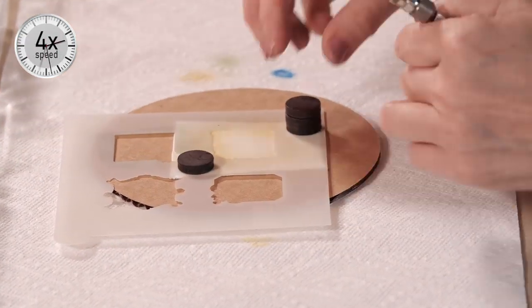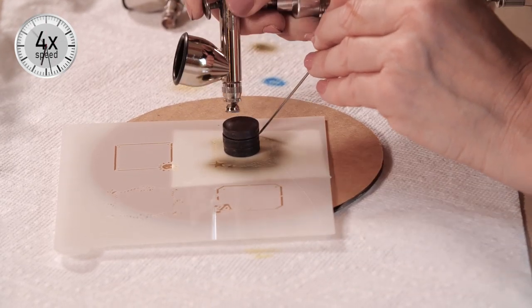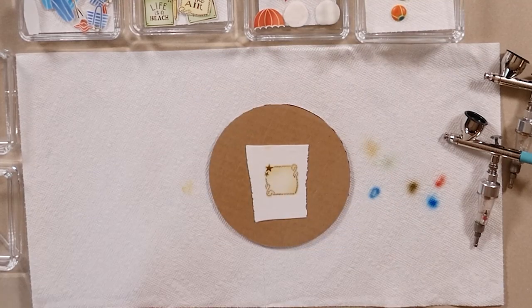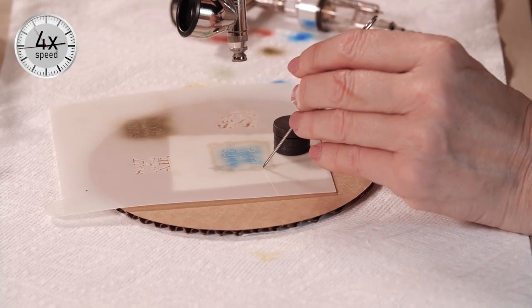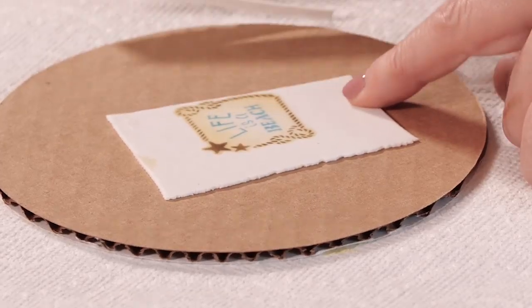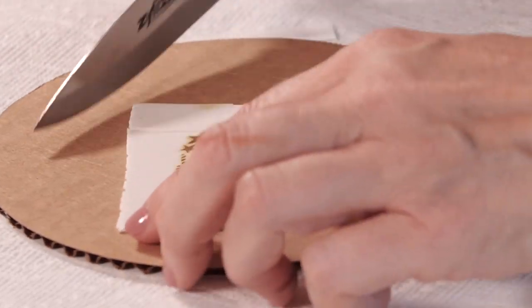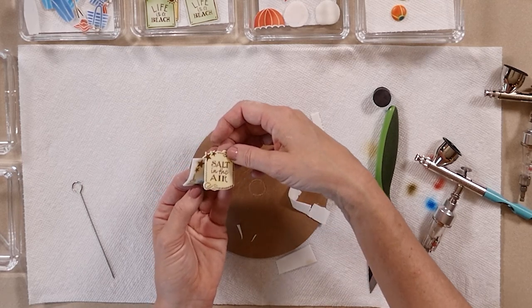Now I'm going to do a similar piece for a message plaque — just stenciling as we did on the cookie using a slightly different frame and message here. I often use these to put the messages down in such a way that they overlap other pieces. You want to trim out while the fondant's pliable, as that'll be easier to do than if it dries. And you just trim it all the way around so it looks something like so.